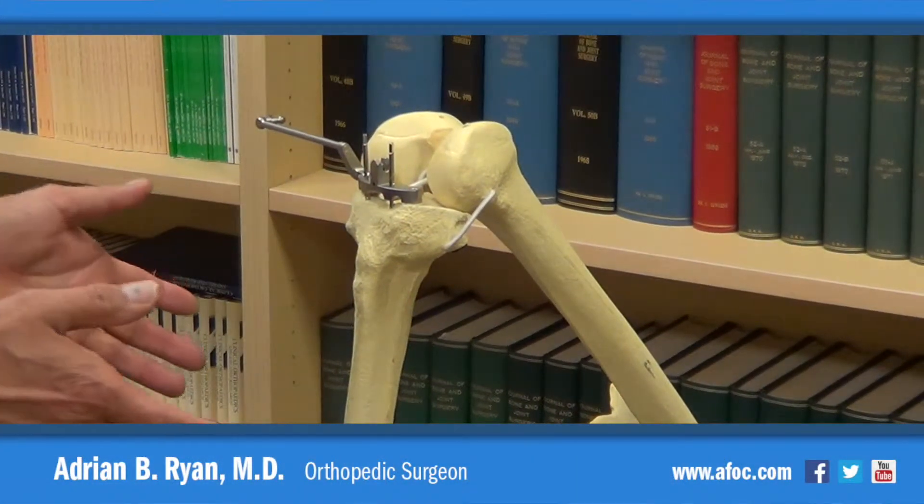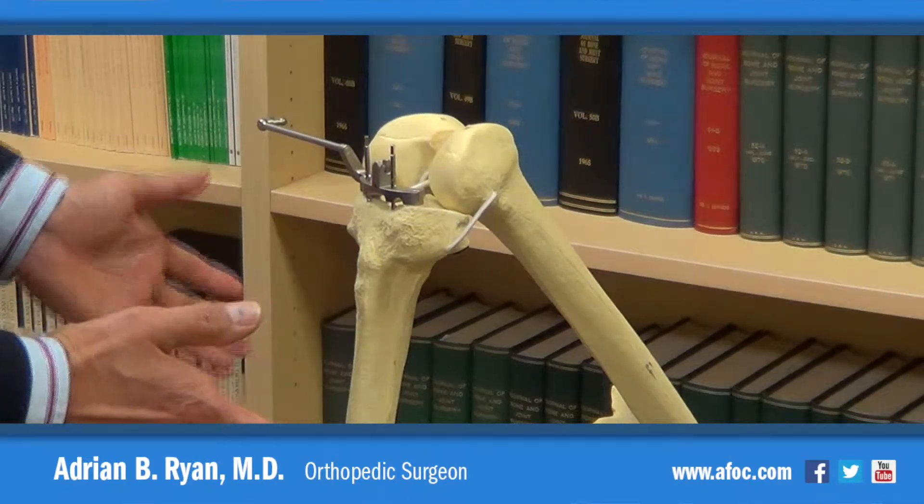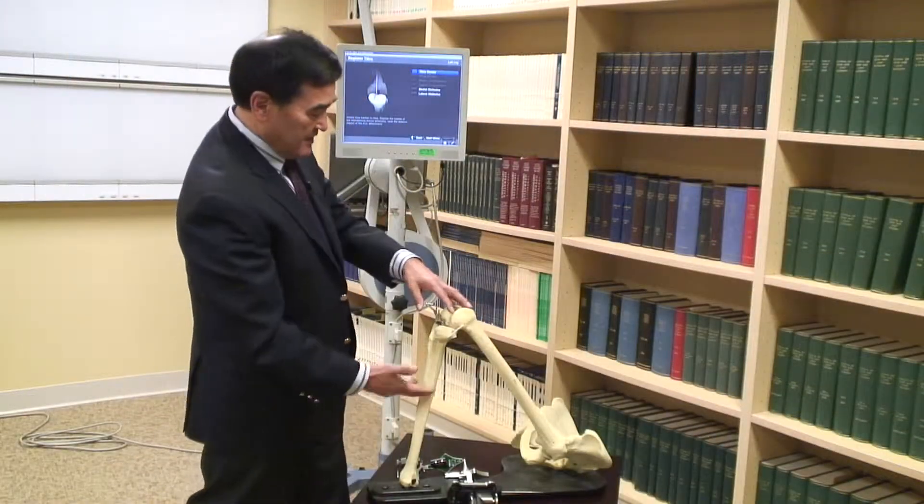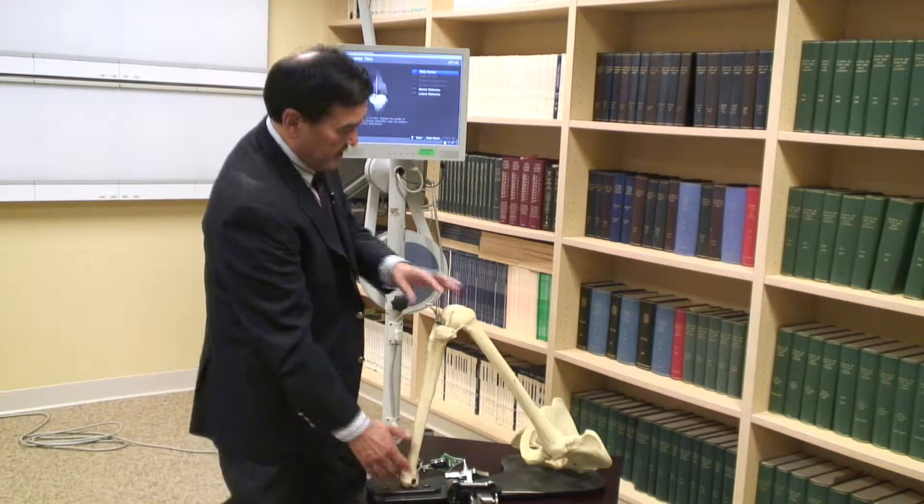In this demonstration, this is someone's left total knee replacement. In this model, this is a femur — the hip is way up there, the tibia is here, inner ankle and outer ankle.